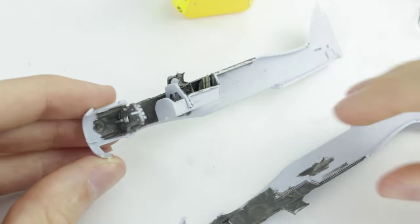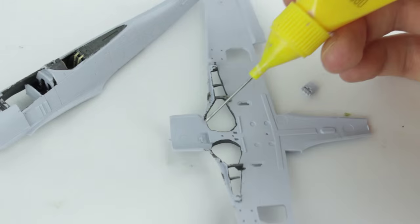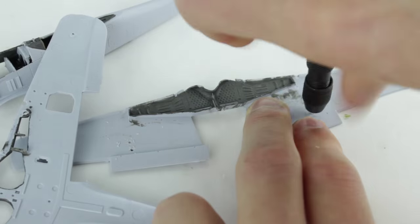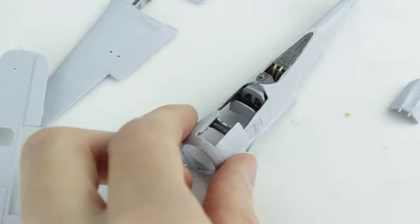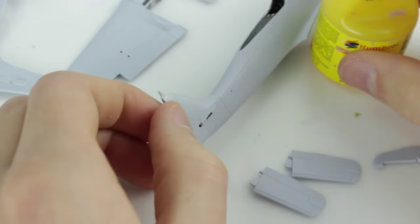I found fitting the two fuselage halves together difficult and they had to be clamped tightly together until the glue dried. A pin vise was used to drill out the holes, but I forgot to drill out the ones for the rack to hold the fuel tank on the bottom. The piece of engine cowling with the guns fitted too tightly lengthways and some sanding had to be done, but widthways it left a gap which I had to fill.